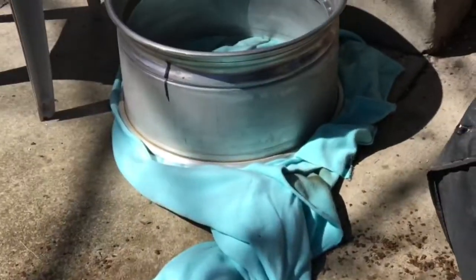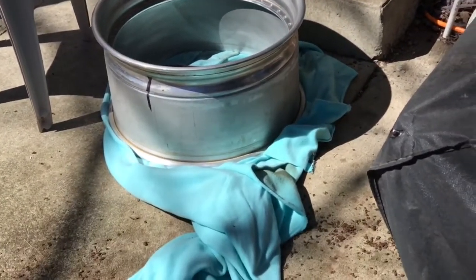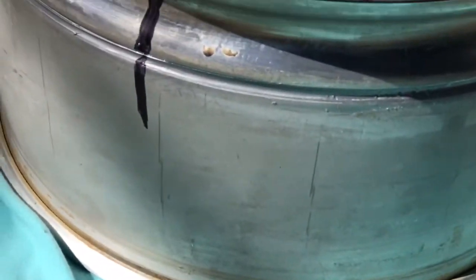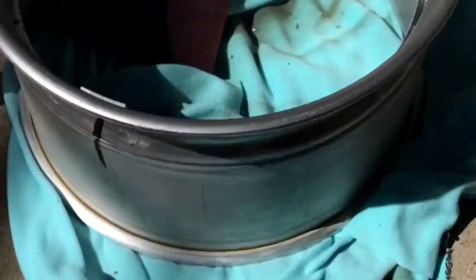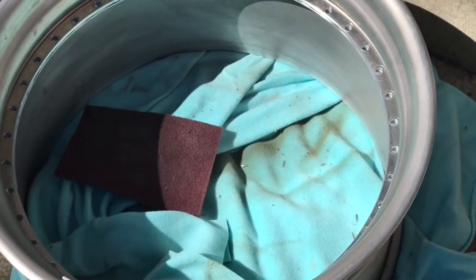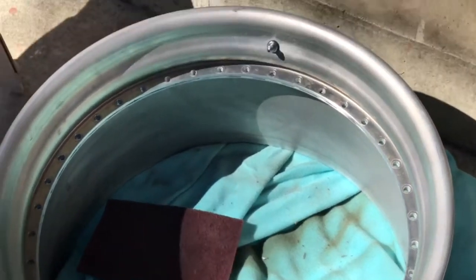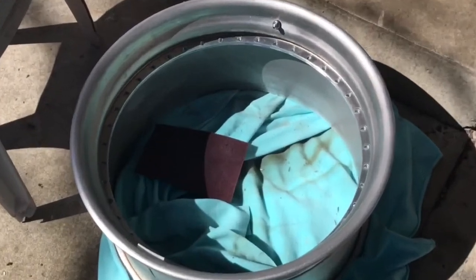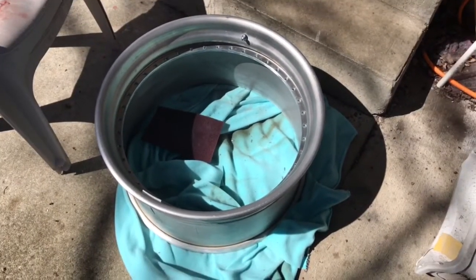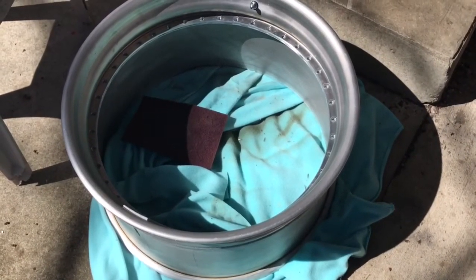Getting my rims prepped. I still have the sealer in the seam — I'm gonna leave that on and then put some more sealer on after I put the rims on and get them torqued down, just to make sure they don't lose any air. I'm gonna red scotch bright these, hang them up in the garage, and go from there.